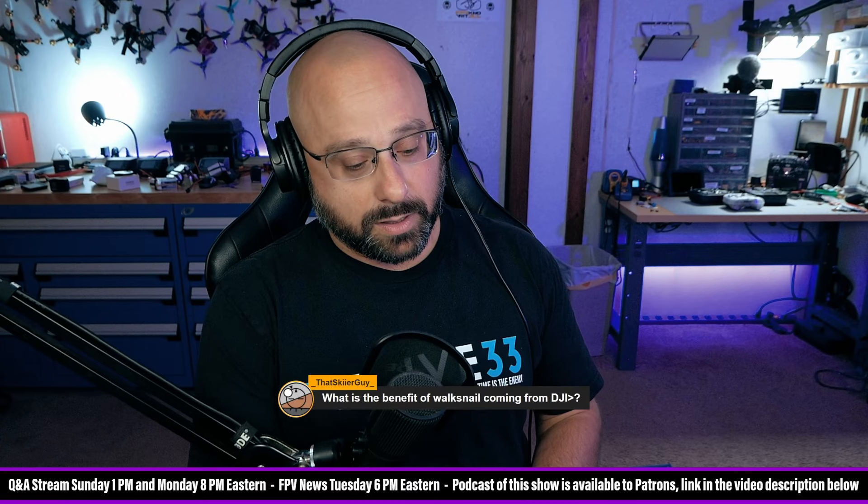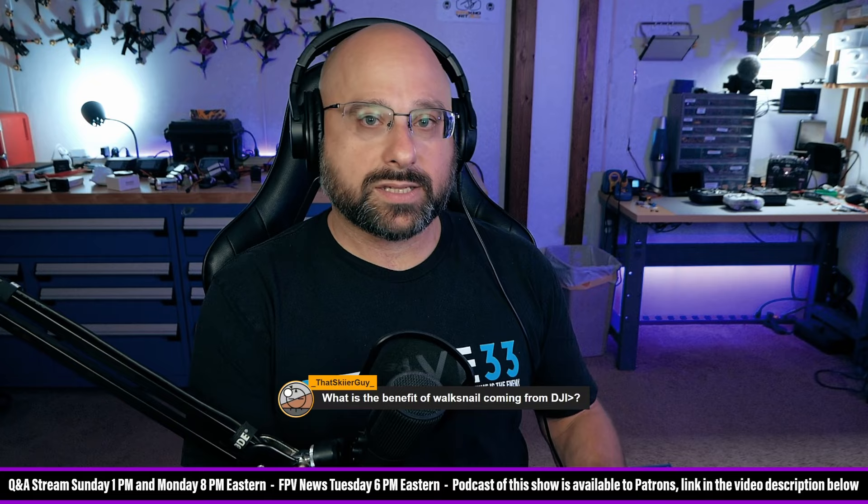The O3 has a lot going for it, but I just don't love the O3 camera. The O3 camera is expensive as shit if you break it. I don't love the image — like, it's a good-looking image, but it doesn't have great dynamic range. And the O3 latency is kind of difficult to know for sure because they don't tell you what it is.